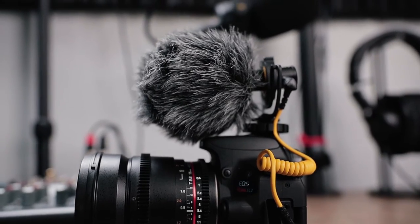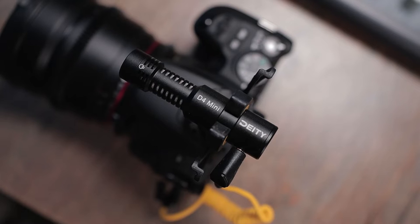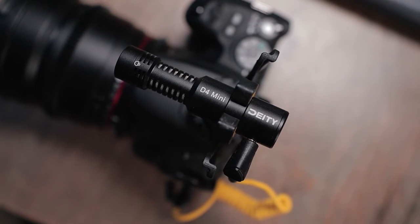Look how tiny this dead cat is — I think this is the smallest dead cat that I've ever seen, yet it works incredibly well. Bravo to them for coming up with something that works really great but is not going to be so cumbersome sitting on top of your camera. It's like they took every single suggestion that anybody could possibly want in a vlogger's microphone and executed it into the D4 Mini.